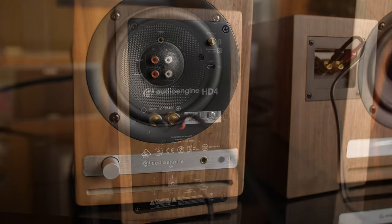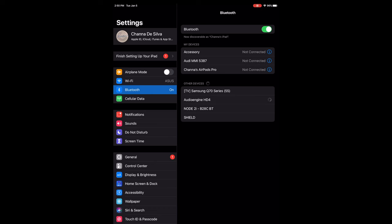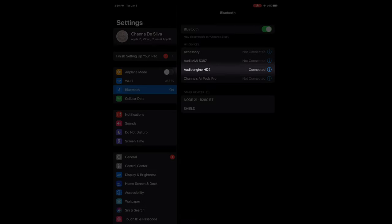When you power on the HD4, the Bluetooth LED on the front starts flashing, indicating it's discoverable and ready to pair with your device. Open up the Bluetooth settings on your device, pair the HD4, and start playing music on your favorite streaming app.